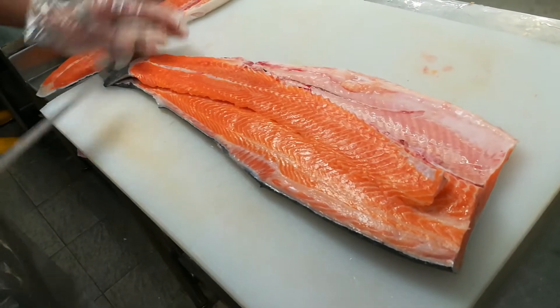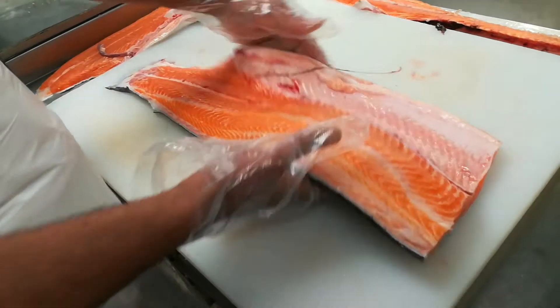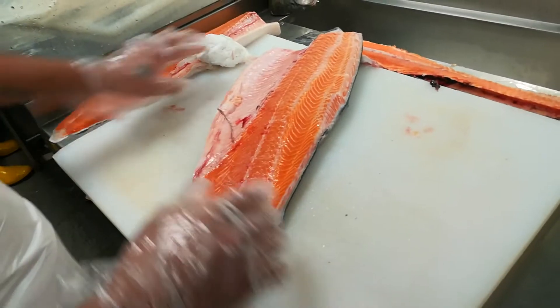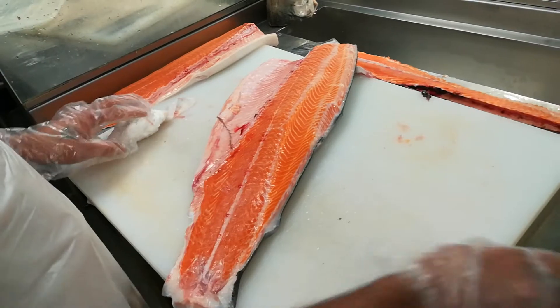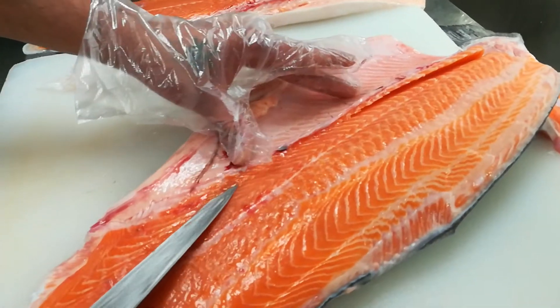So when it goes to the center, it goes very smoothly. This is the best way you can save the salmon and trout. Now you have to do trimming — the belly side, the belly side, remove the bone. The belly side is the stomach side, remove the bone.